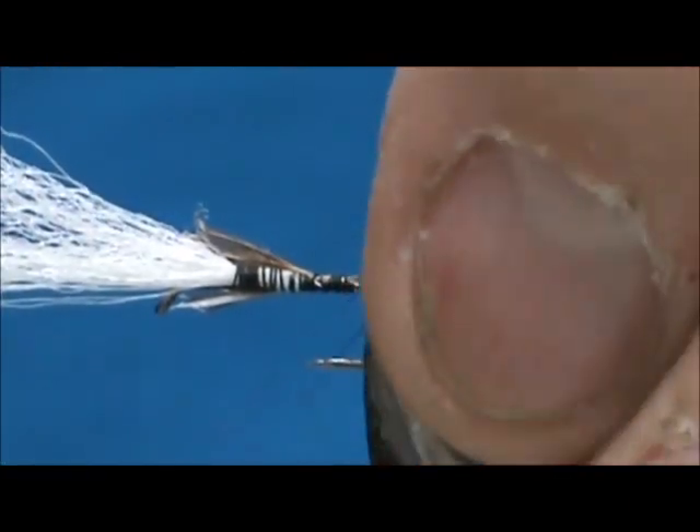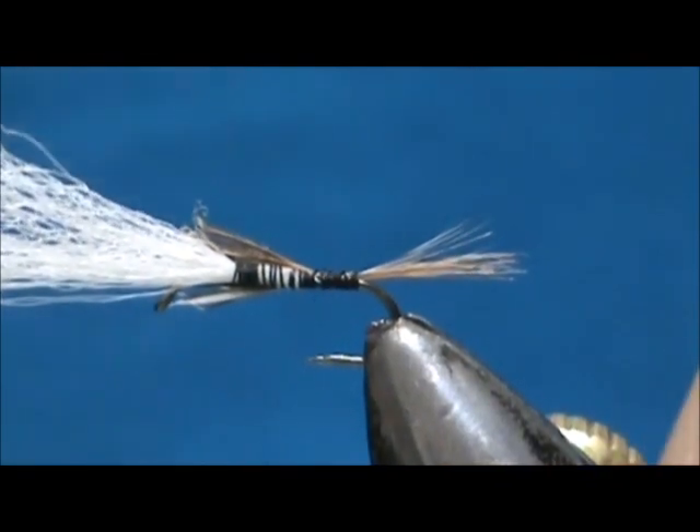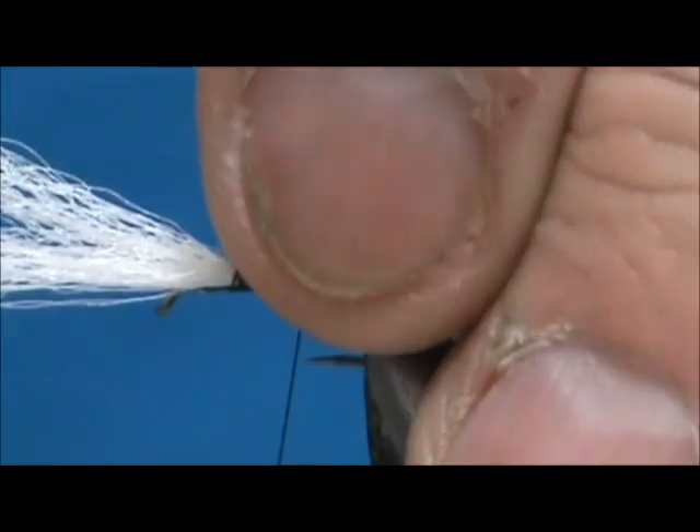We're going to put a wrap underneath the tail, secure it, and trim off the excess.